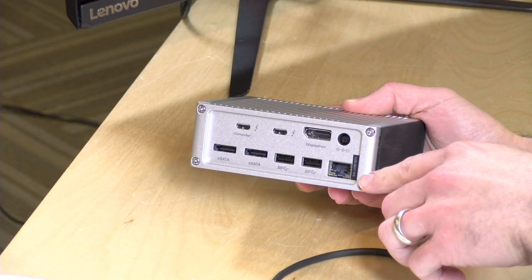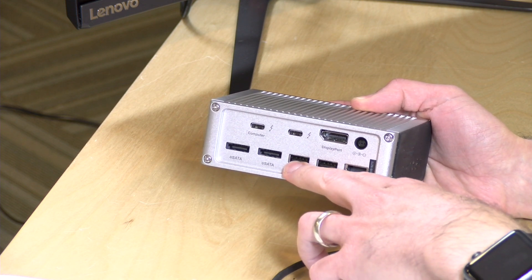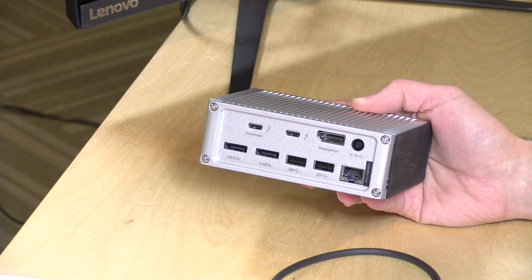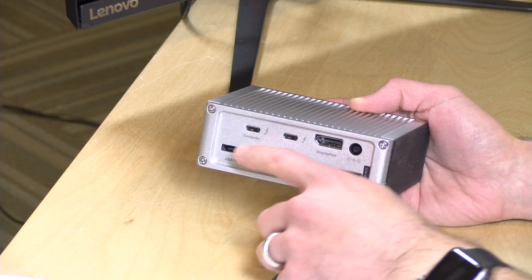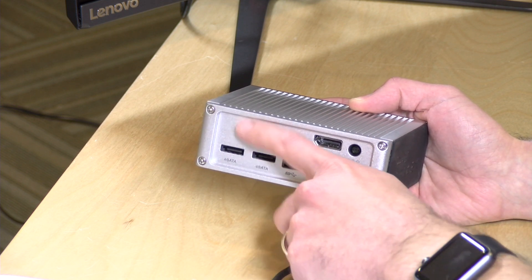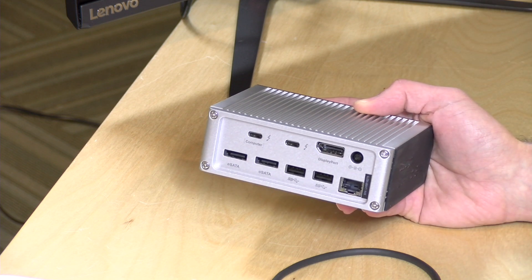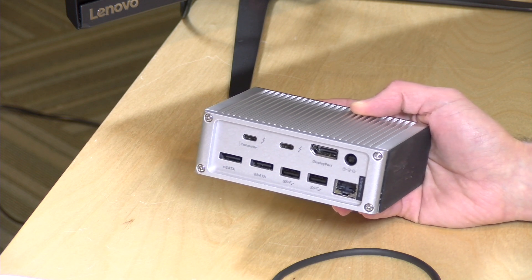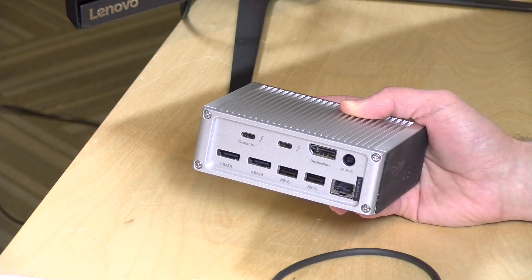On the back you've got a bunch of ports. There's Gigabit Ethernet, two more USB 3 ports, and two eSATA ports — interesting to see nowadays, but useful if you have eSATA hard drives. There's also the port where your computer plugs in, since power is delivered through that port. Because Thunderbolt 3 allows for daisy chaining, you can connect additional devices to it — a drive array for example. The Mac has four Thunderbolt ports, but many Windows devices only have one, so you plug this in first and then attach the next device to continue the chain.